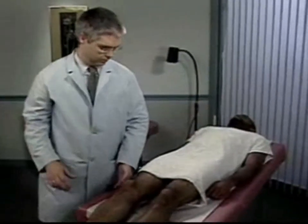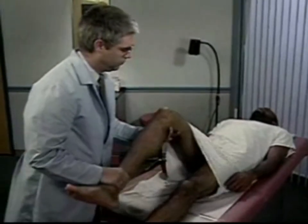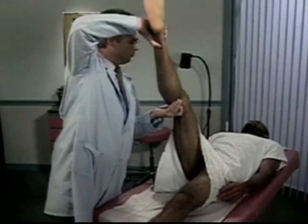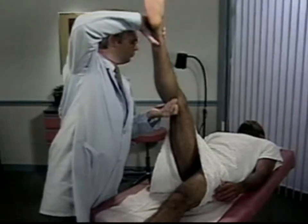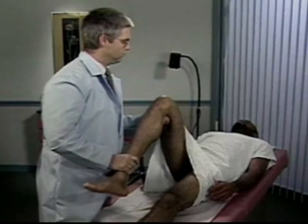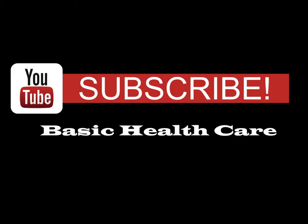Hip and knee flexion with this maneuver is a positive Brudzinski's sign. Finally, flex one of the patient's legs at the hip and knee, and then straighten the knee. This action normally produces discomfort behind the knee during extension, but should not cause pain. Pain and resistance to knee extension is a positive Kernig's sign.